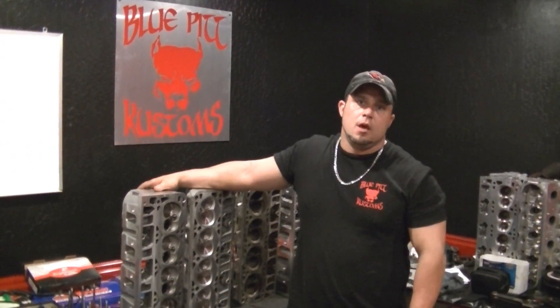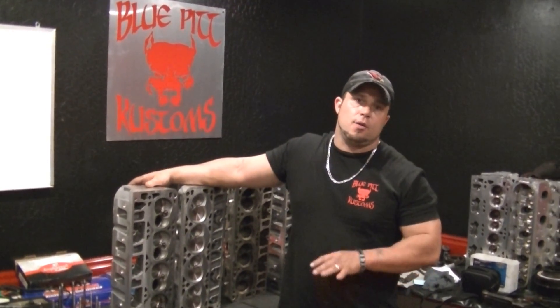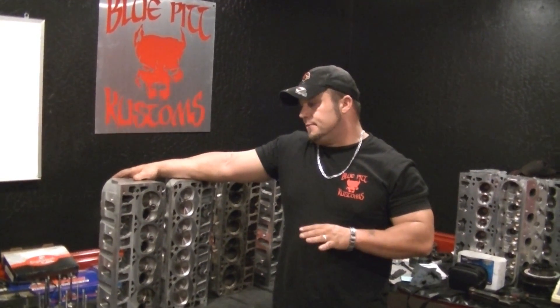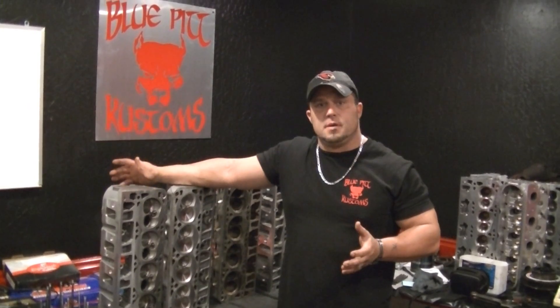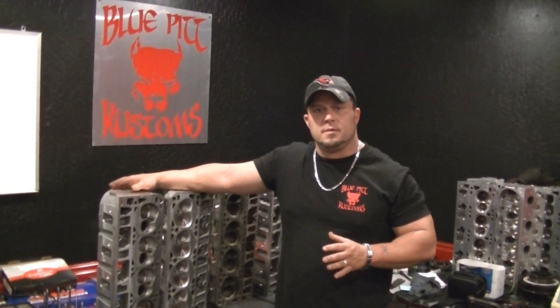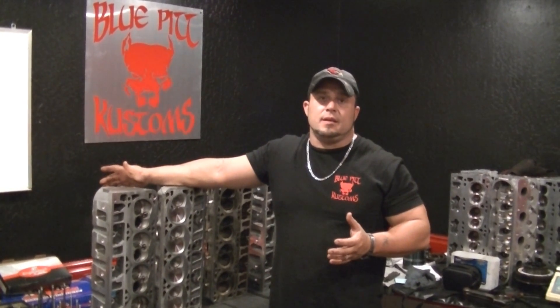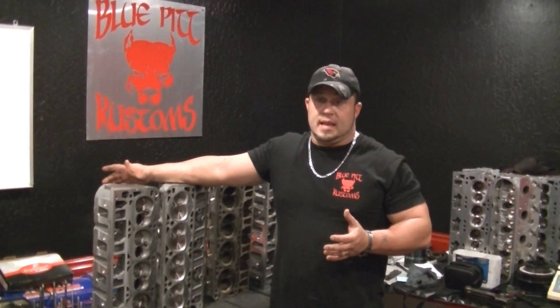Hi, my name is Michael Anderson. Welcome back to Blue Pit Customs, Street Kills Video Chronicles. How to Identify LS Heads. The reason we're doing this video is I've been browsing YouTube, checking out some stuff, and I've seen some stuff on YouTube that kind of blows me away.